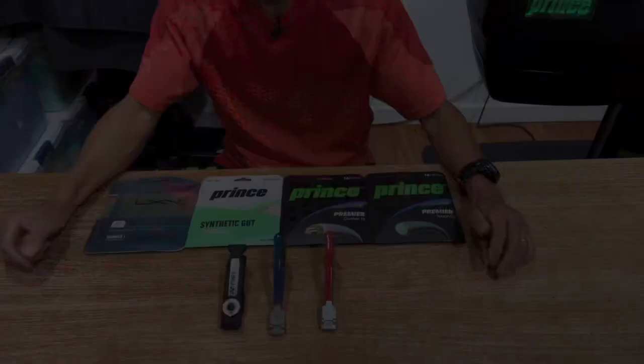Hi, if you're a racket stringer you probably have a starting clamp — in fact you might have one of these. In this video I'll be comparing three starting clamps that range from $36 to $250.